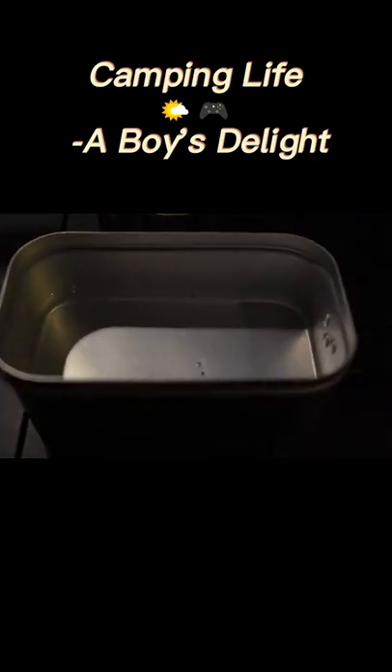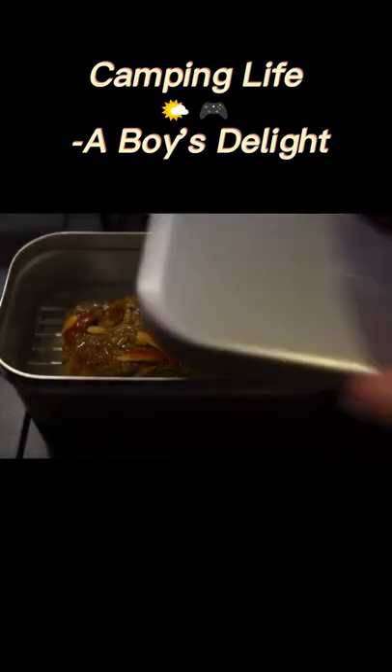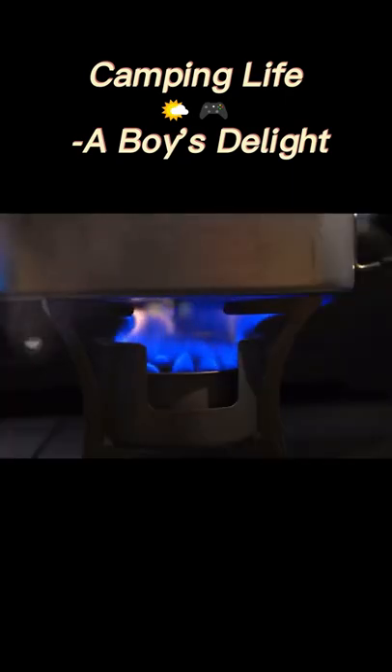1.2 mm, 1.5 mm, 1.8 mm, 2.5 mm. 1.15 mm, 1.90 mm, 2.5 mm.